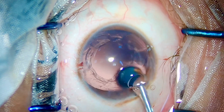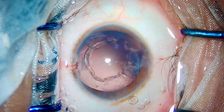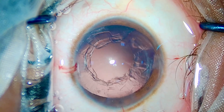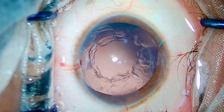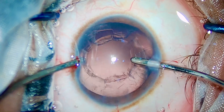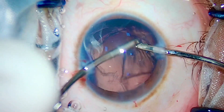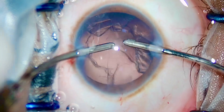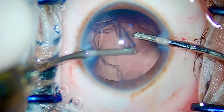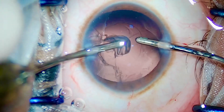We'll be putting some viscoelastic inside the bag and doing I&A. The patient had an uncorrected vision of 6/36 preoperatively, and after implanting a 30 diopter IOL, this patient had an uncorrected vision of 6/6. One week later he had his second eye operated as well and he was happy with the result.